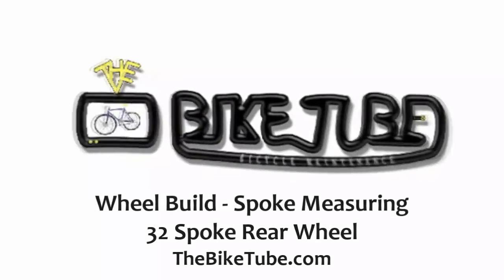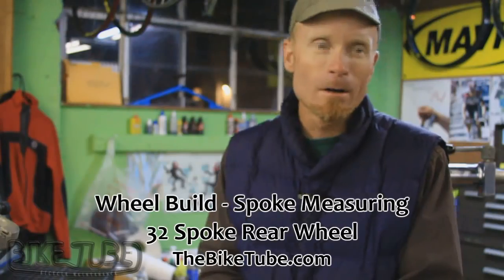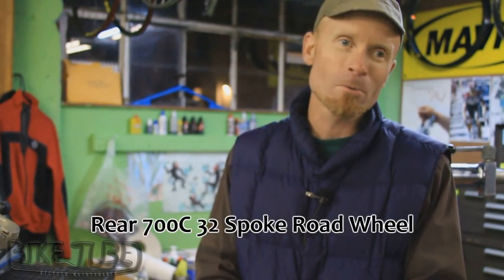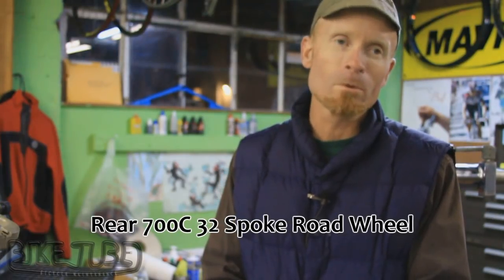Bikes, they make me smile. Hi, my name is Mike Falk and I'm the operator of ProBike Tech located in San Francisco on Pacific and Polk. Tonight we're going to demonstrate how to build a rear road wheel for a bicycle.